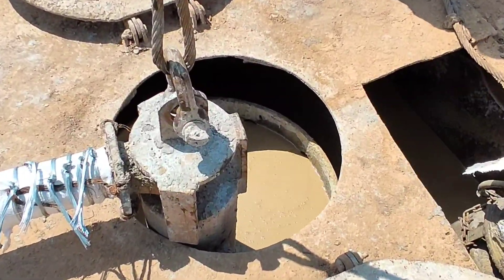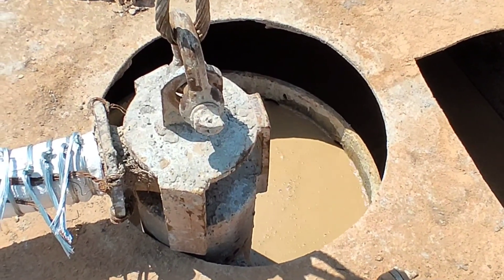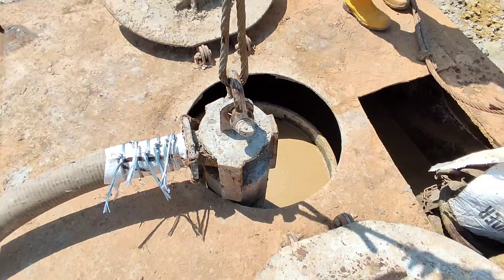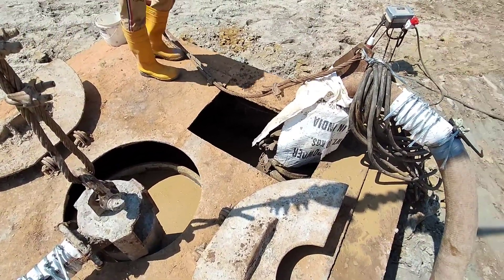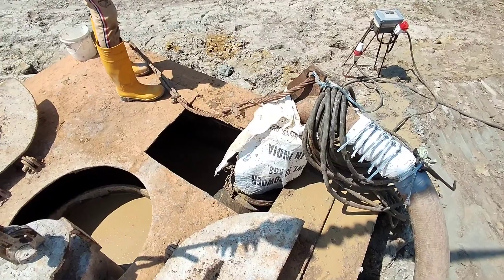The bentonite is overflowing into the mud box and this process will continue for about one hour. After that, we have to perform some tests to check whether this borehole is fully flushed.